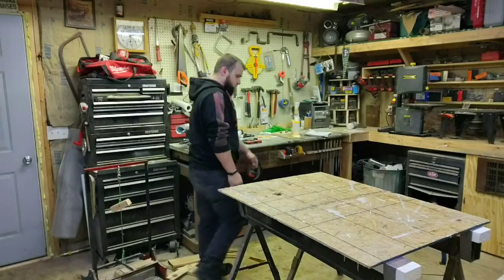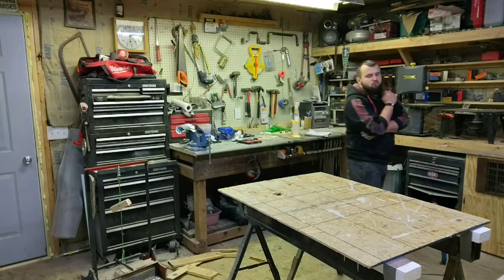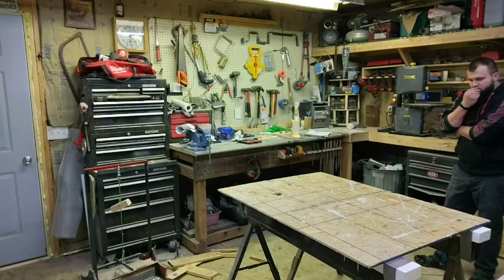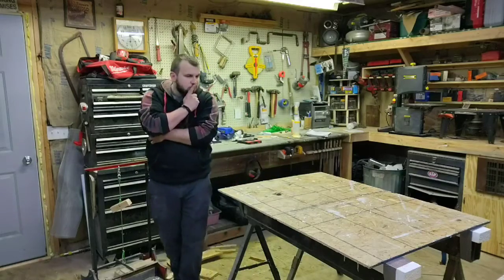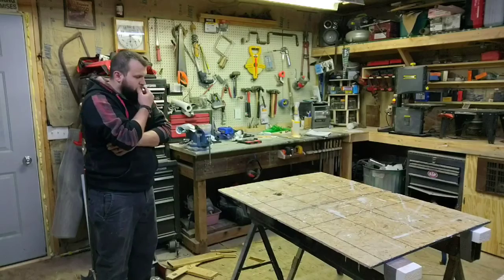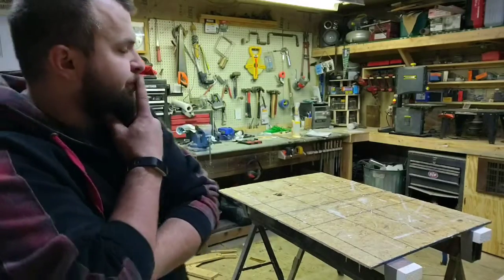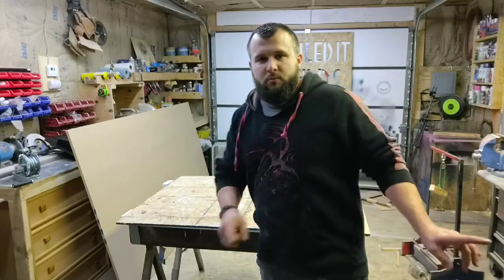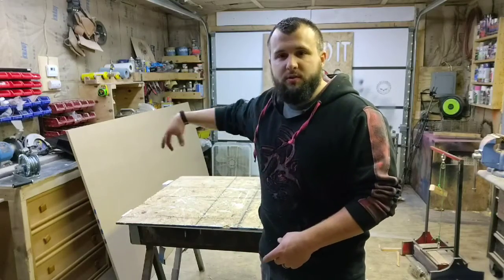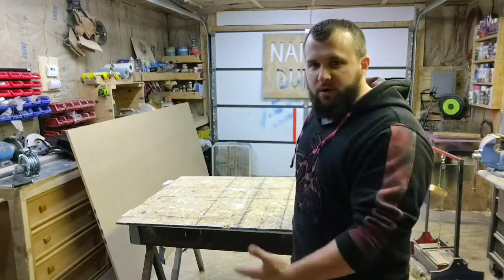Alright, so this is my work table. That is a workbench over there. This is a work table, that is a workbench — this is a table. The work table gives me the ability to go 360 degrees around and work on whatever I'm working on.